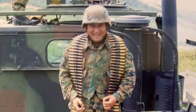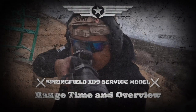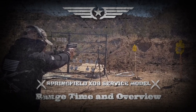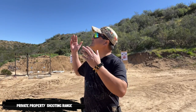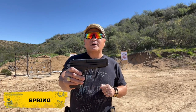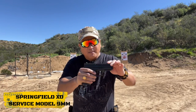Let's go to the range. Hello my friends, I am back in my favorite place on earth. The weather is so nice and it is an awesome day to shoot at the range. Here we have the Springfield XD. This is the service model and it is chambered in 9mm.